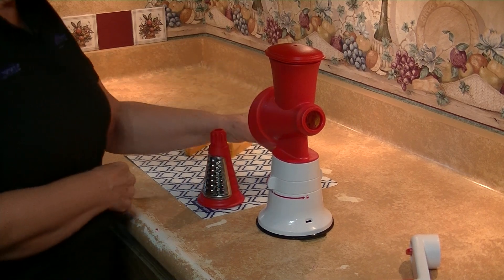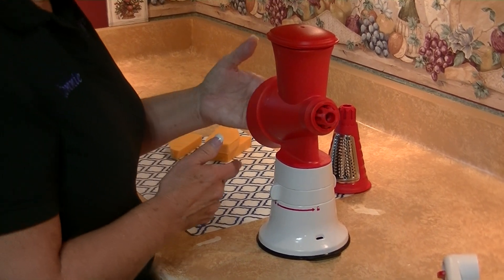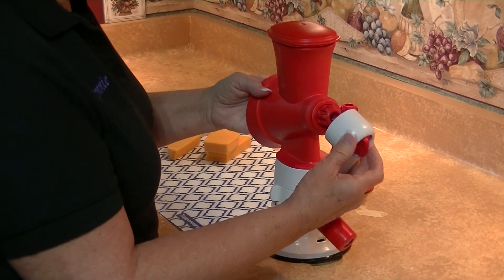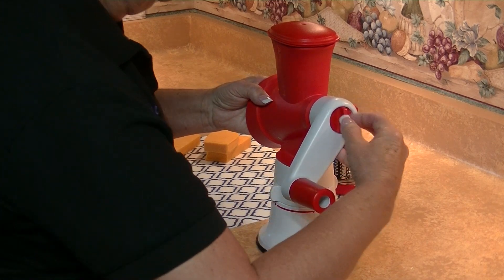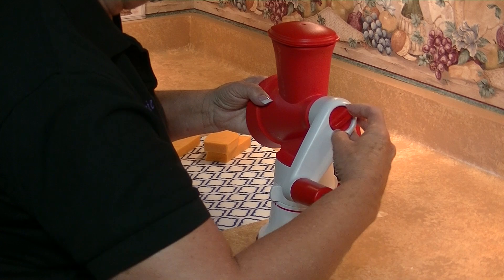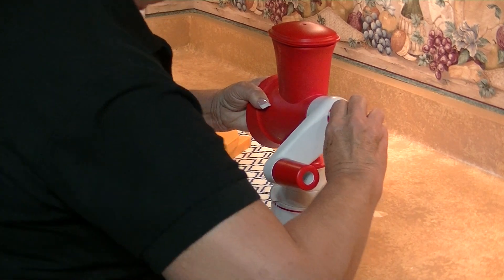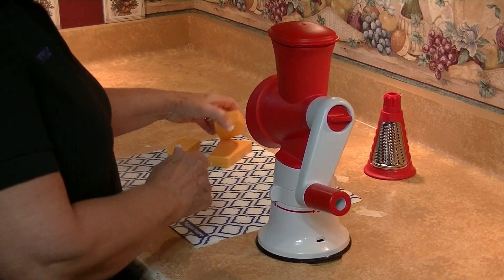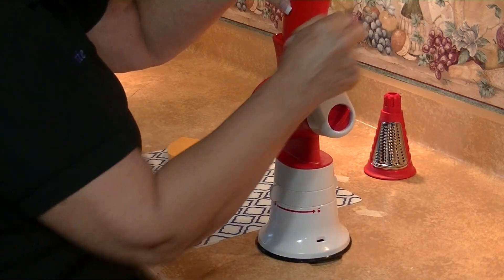This is the larger size I'm going to be using today. You put in the blade, you put the handle in here, and it's just that simple. The handle is assembled. I'm not going to put a bowl here because I want you to see how easy this comes out. We're just going to make this like this.